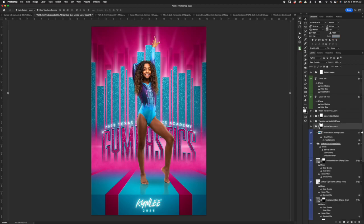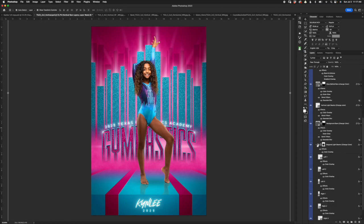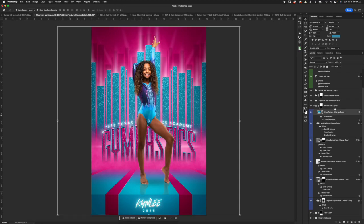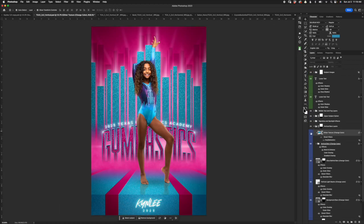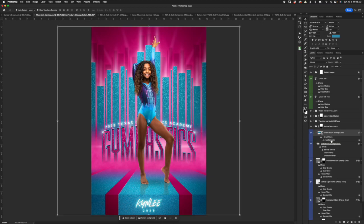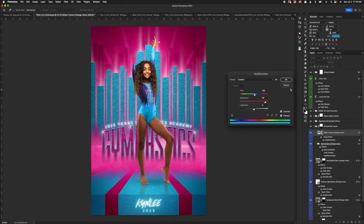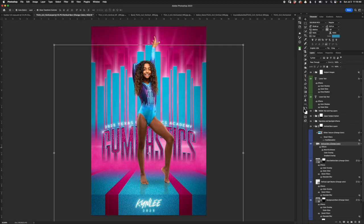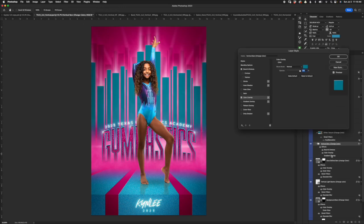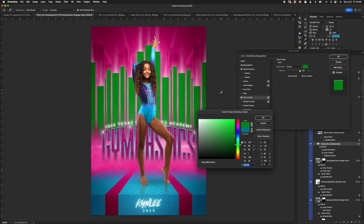Now let's look at the vertical bars folder. The very first layer is another glitter texture — just like on the floor, you have the option to have glitter, turn it off or use it. If you use it, double-click the hue saturation and fine-tune your color. If you don't use glitter, the next folder down called Vertical Bars has all the bar layers inside. You can get in there and move them around if you want. For color, you have two options: color overlay, which will just put a blanket solid color, or gradient overlay which is the better way to go.